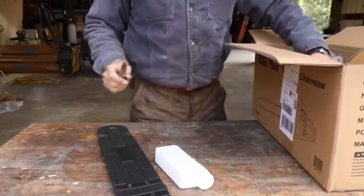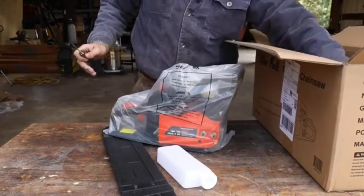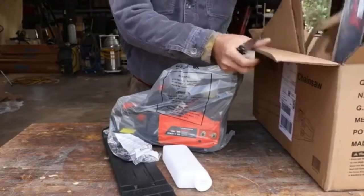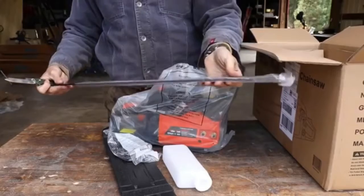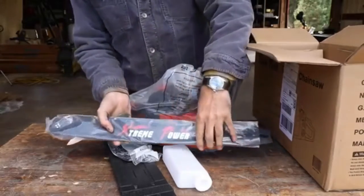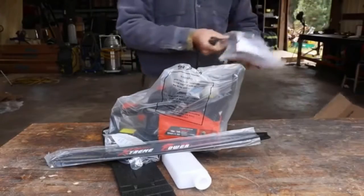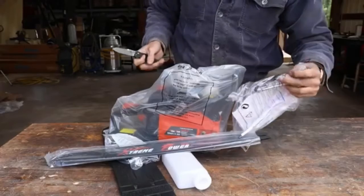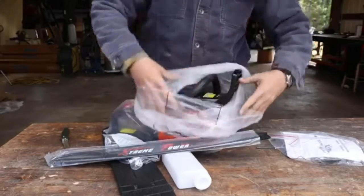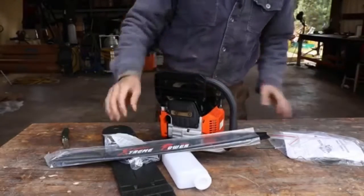We actually have a big tree to take down, and we'll see how it does. There's the chain — 22-inch bar, extreme power. There's an instruction manual, a scratch tool, and we've even got some log dogs on there. Let's take a look and see what the initial impressions are, and we'll put it all together.